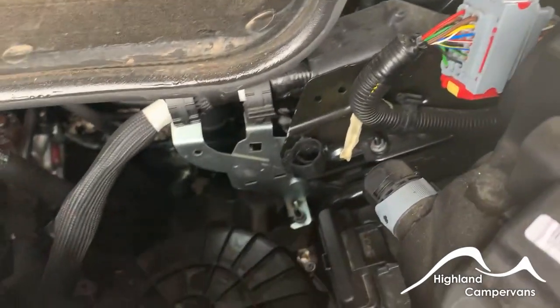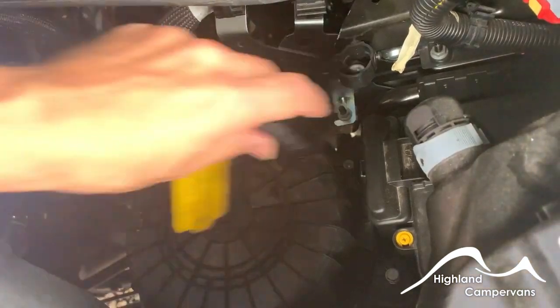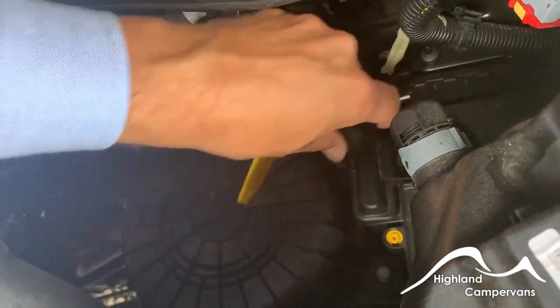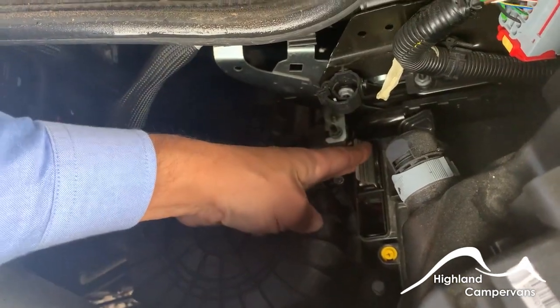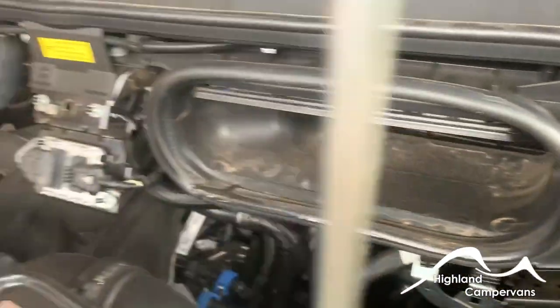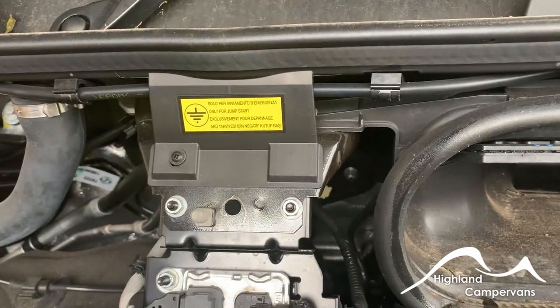Because of the position of the engine battery, if you needed to jump start the vehicle there's an access paddle which is released under this cap. Attach your positive onto that point, the negative goes onto this bolt located just here and you should be able to jump start the vehicle.